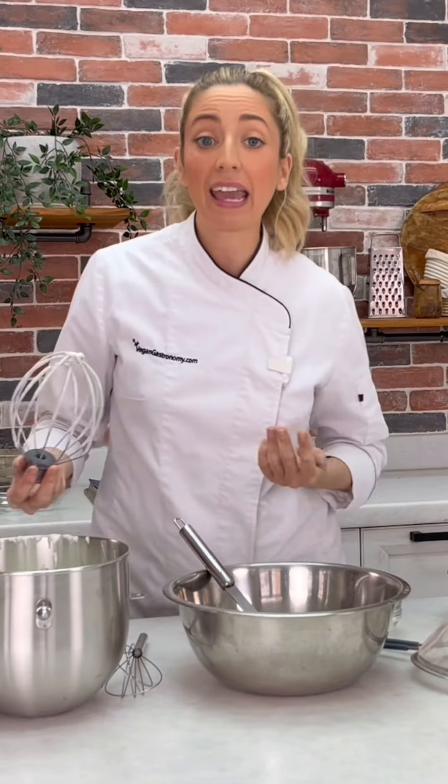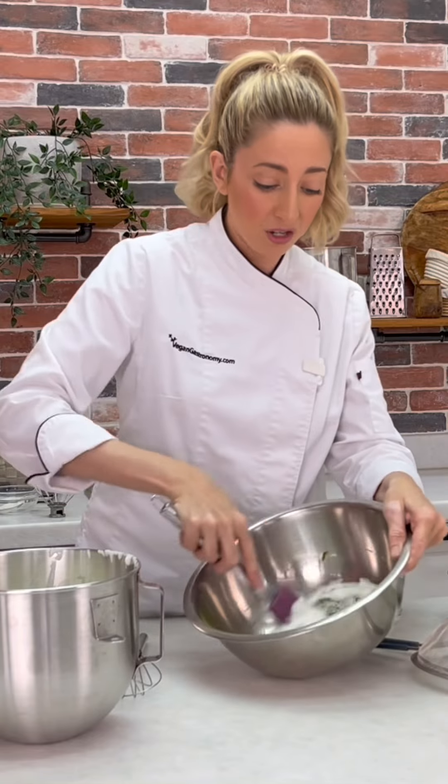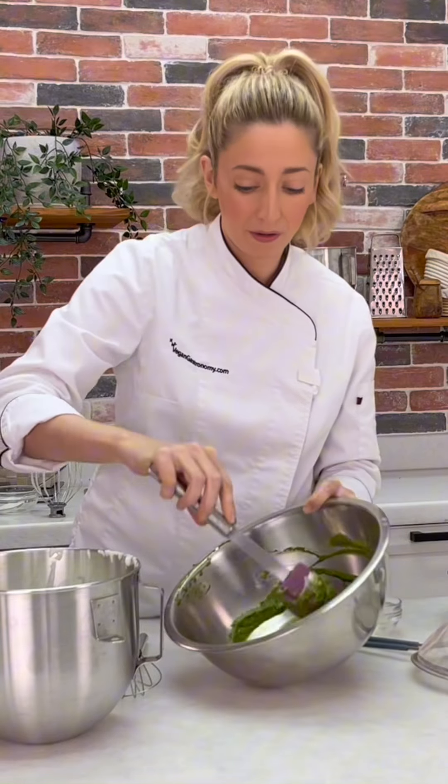We're going to be adding some of our vegan egg foam together until it loosens up our matcha paste. We just want it to be loose enough so we can fold in the rest of our vegan egg foam.